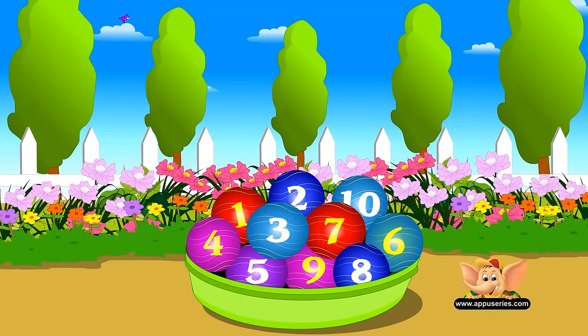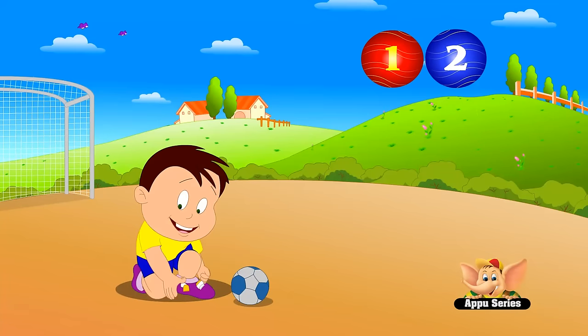Counting is fun when it starts with 1, 2, buckle my shoe. 1, 2, buckle my shoe.